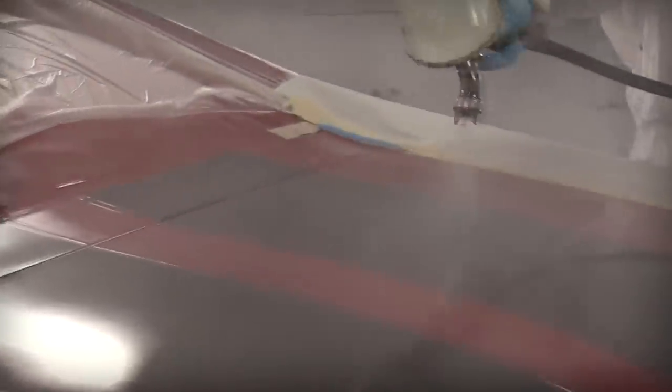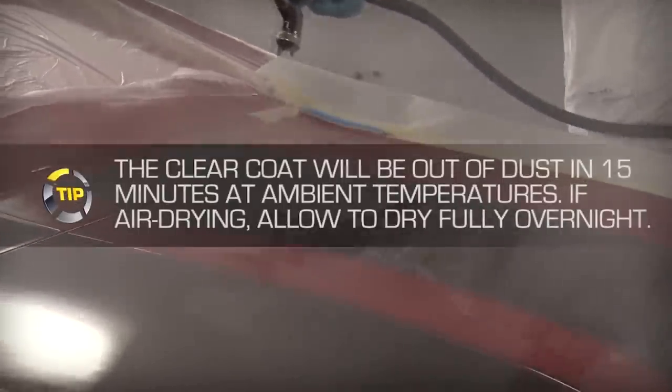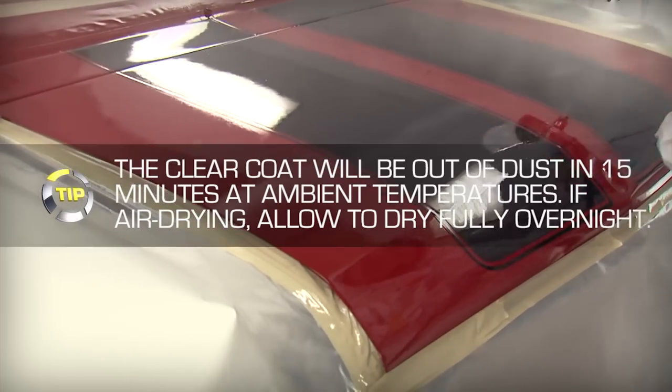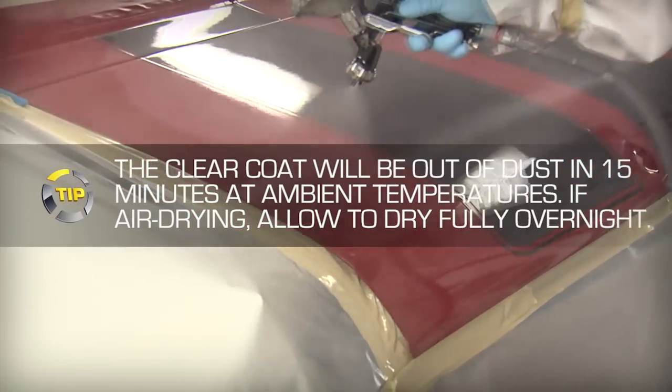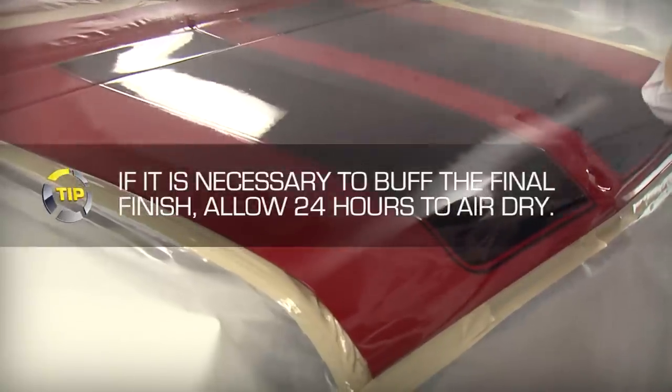Take care not to over-apply the product, which could cause runs, sags, and even extend the dry time. The clear coat will be out of dust in approximately 15 minutes at 70 degrees Fahrenheit. If you're air drying, allow the clear coat to fully dry overnight. The clear coat can also be force dried at 120 degrees Fahrenheit for 30 minutes.